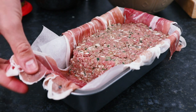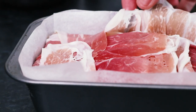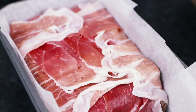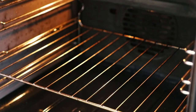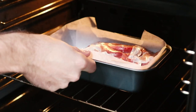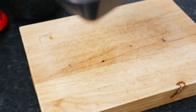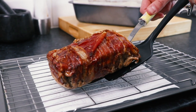Then finish preparing your meatloaf for the oven by wrapping the parma ham back over the top. Place your meatloaf into an oven that's been preheated to 180 degrees centigrade, which is 350 Fahrenheit. Bake it for about 50 minutes until it's lovely and crisp on top. When you're happy your meatloaf is cooked through, remove it from the oven, take it out of its loaf tin and place onto a cooling rack to cool for about 10 minutes.